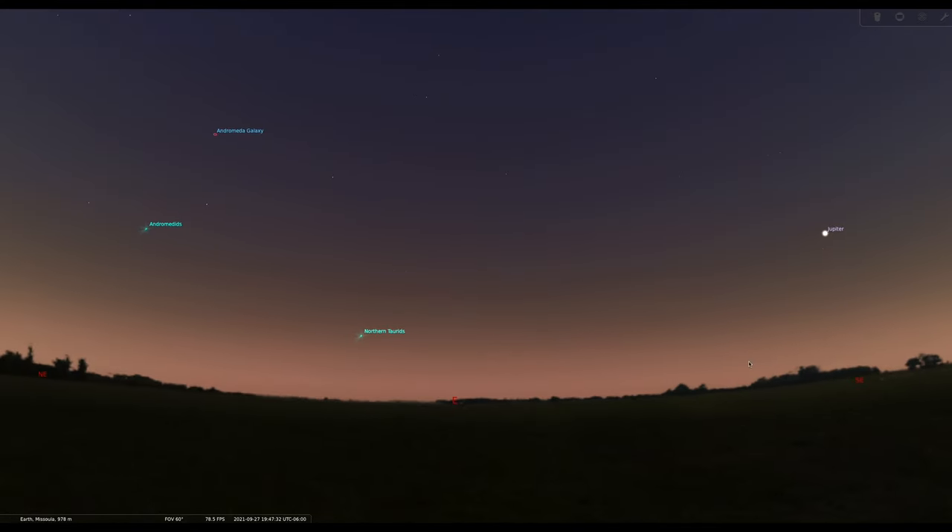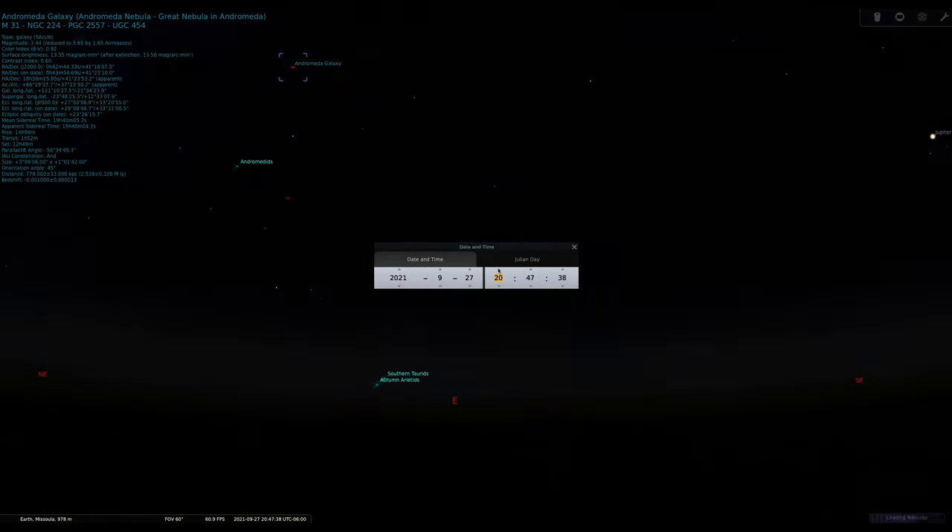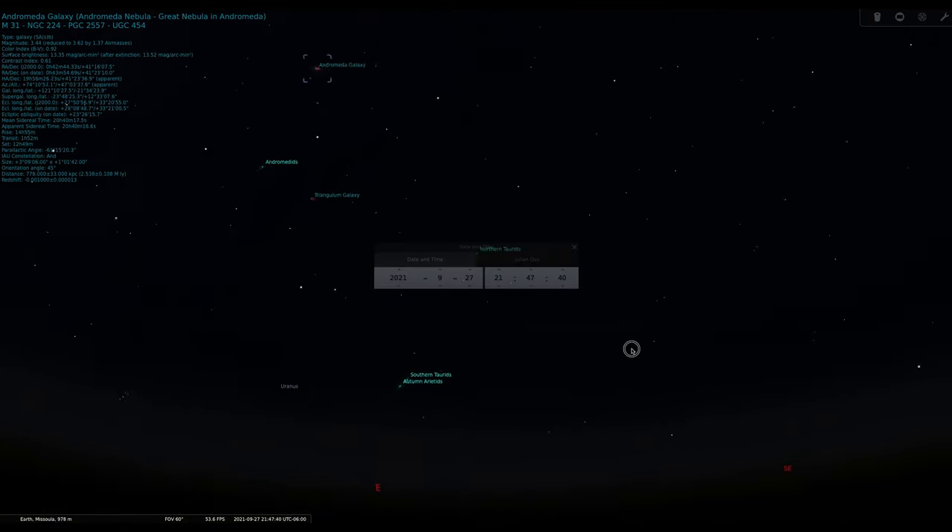That galaxy is large, it's bright, and in the northern hemisphere, especially in the fall and winter, it's very high in the sky. What I'm going to do in this series of videos is walk us through the entire process of capturing that image.